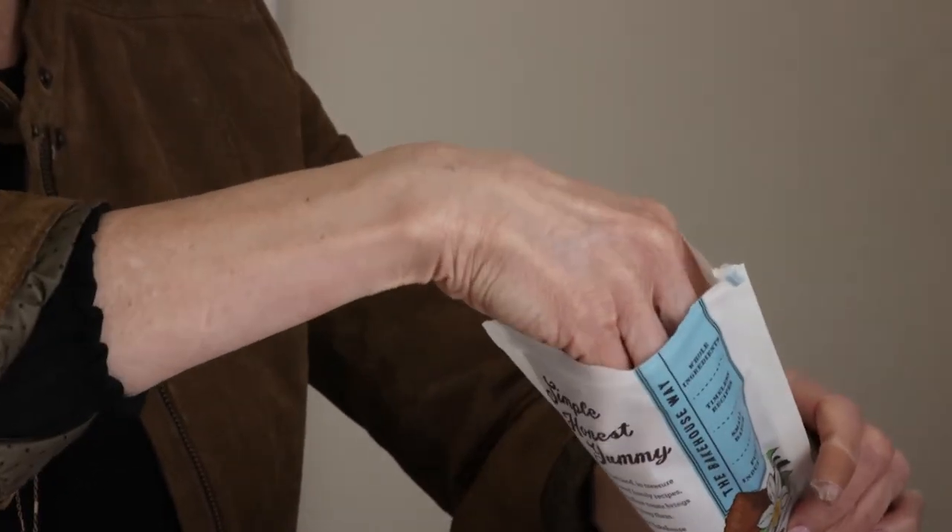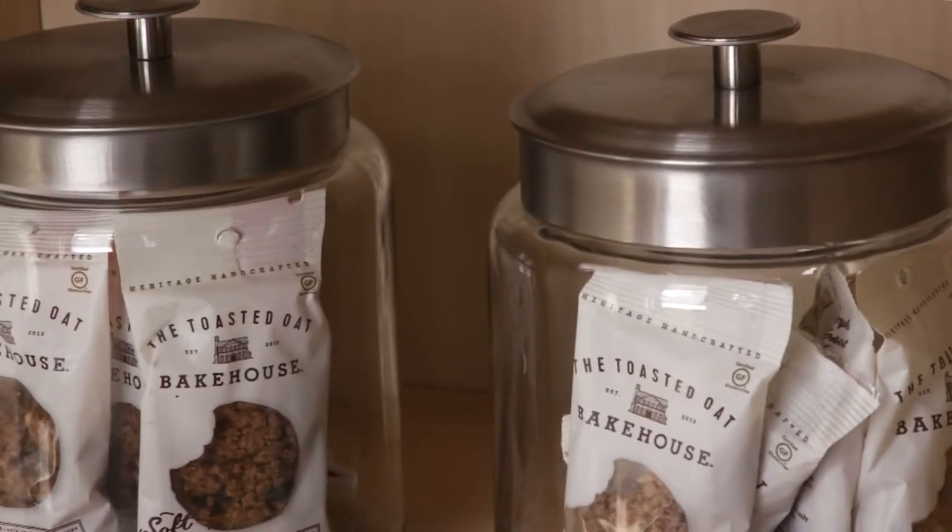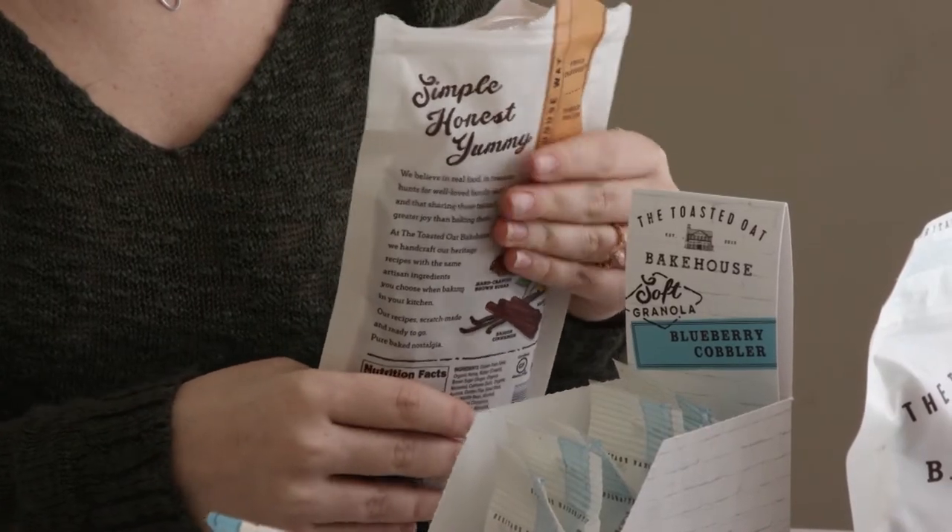I think it's really important now, even when people in their own families don't have anybody with food sensitivities, to have those items in your arsenal so that when you're entertaining or people are stopping by, you have something in your pantry that you can share with everybody. For us, it's really about accessibility and making a product that tastes really good, made from great ingredients, and giving it to everybody so they can enjoy it.